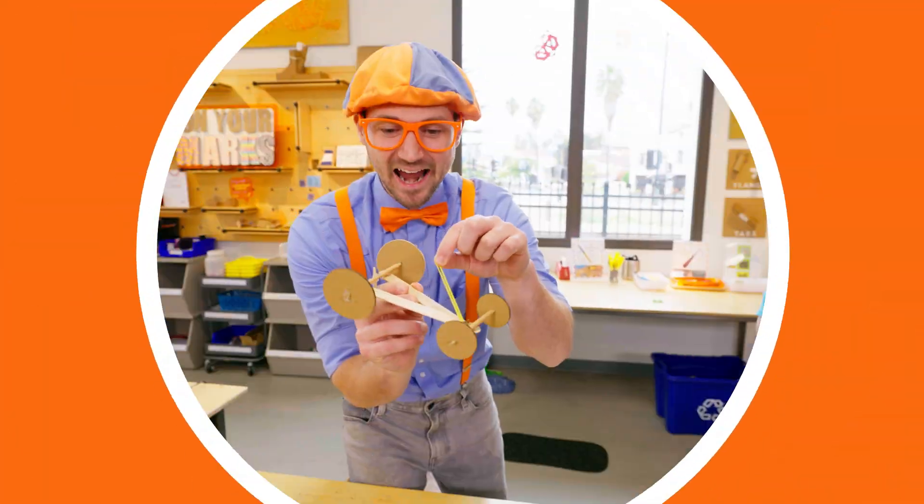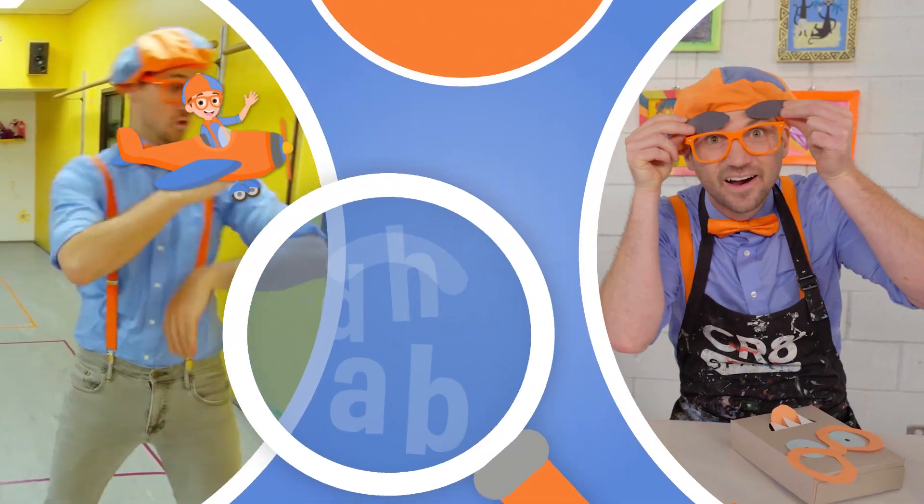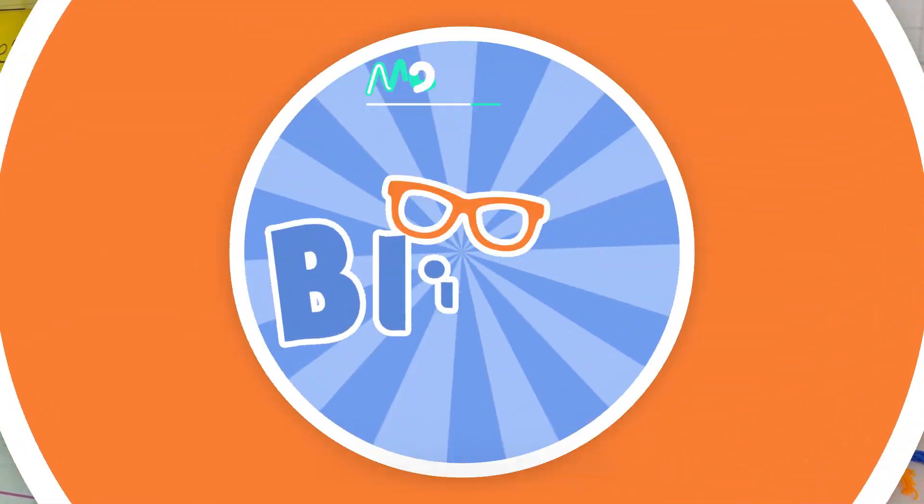Blippi! So much to learn about, it'll make you want to shout. Blippi!